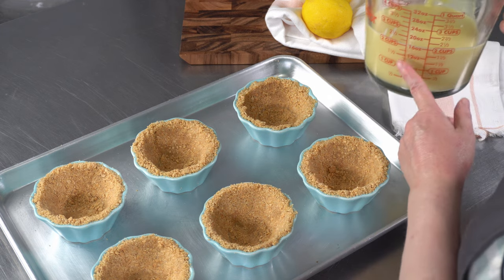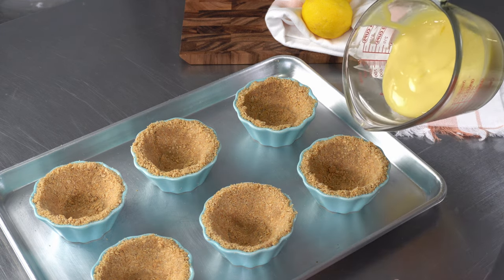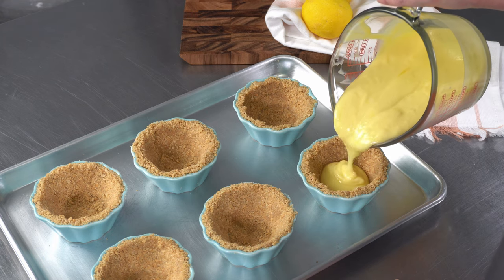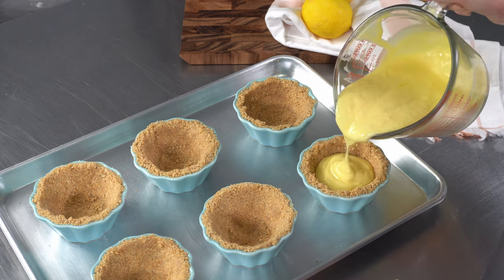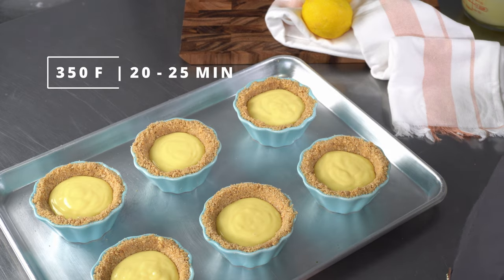I have my filling in a large measuring cup to make it easier to pour, but you can also spoon it in. I'm just going to slowly pour it into the prepared ramekins. Once they're filled, we can pop them in the oven and bake them until they're set.